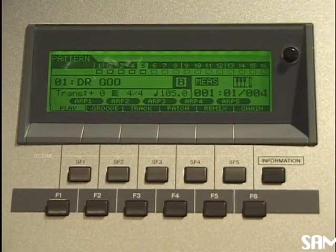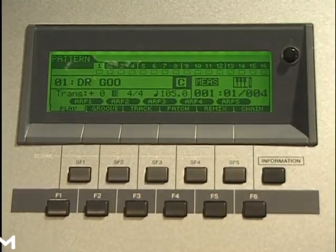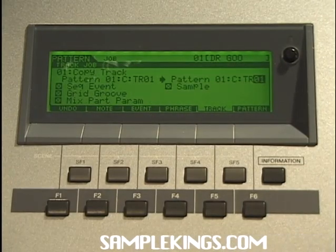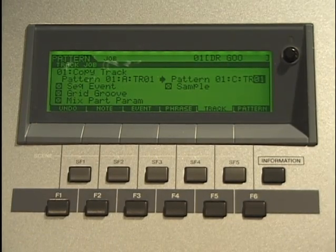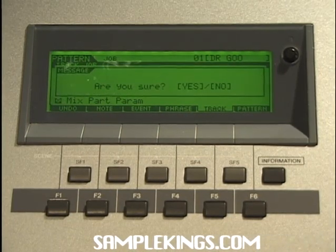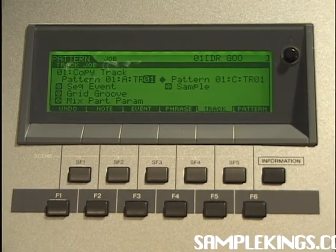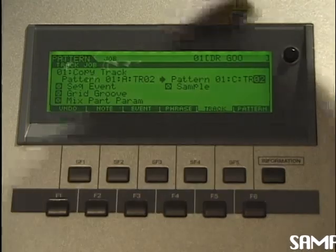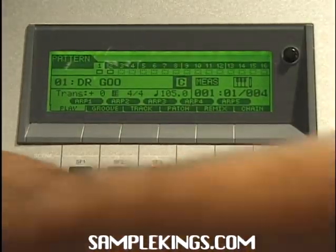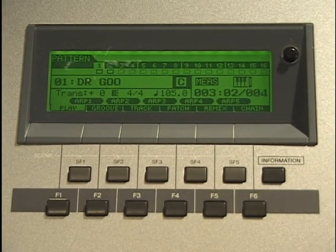Now I want to record a section in C — one more section. I'm going to go to C — you can see it's blank there. I'm not going to record, I'm going to copy a track. I'll go to job, go to track copy, press enter. Here in C I want to get the same piece I had before, so I go to section A, track one, to section C, track one. I'll press enter, do it, press yes — it's complete. Next I want to do track two — taking track two from section A to section C. Enter, press yes. We go back to pattern, we can see tracks one and two selected, press play. So what I've got is the bassline and the drums.